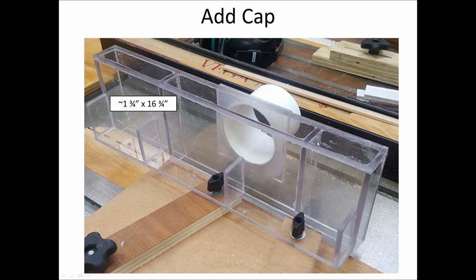Before adding the cap piece I took some coarse sandpaper and made sure everything was level — the uprights and spacers were pretty good but needed just a little sanding to get them all level. Then I added the cap piece, roughly one and three-quarters by sixteen and three-quarter inches long, which completes all the pieces of the guard itself.